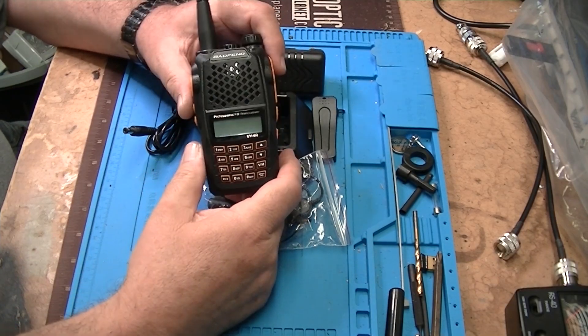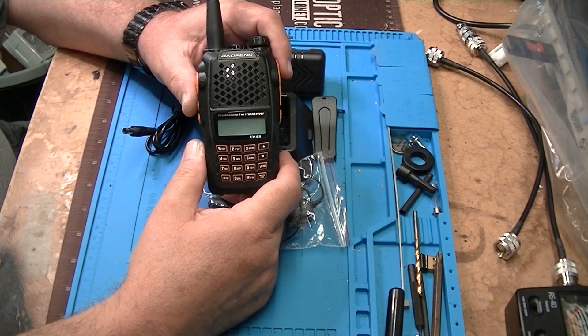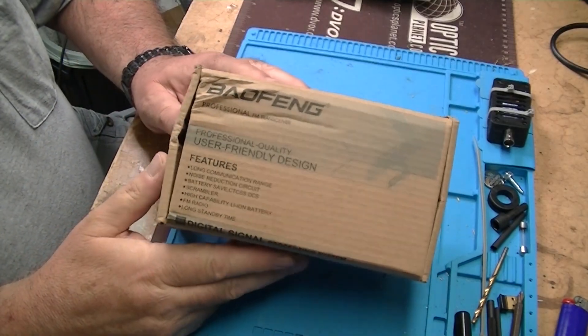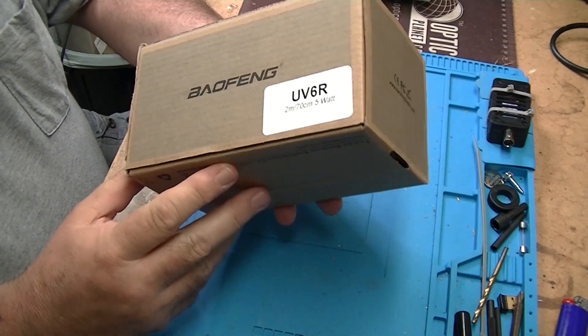We're going to talk about the UV-6R today. I'm Jim KN4YCD and this is FEP Labs Radio. I just got this radio today — I ordered it from R&L the other day.